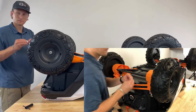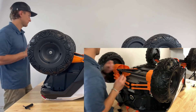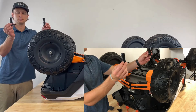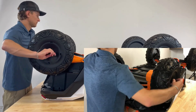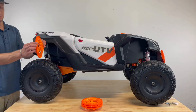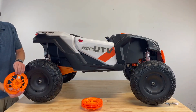Now add a washer and nut on each side. Since the rear axle is free-spinning, the nuts will need to be tightened in conjunction with one another. Align the wheel cover ribs with the wheel ribs and snap into place.